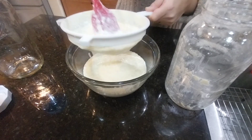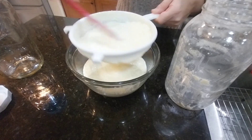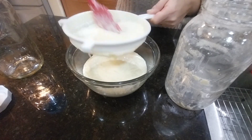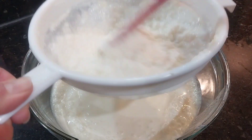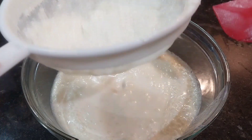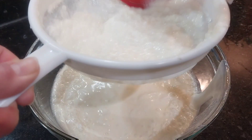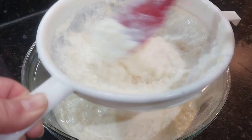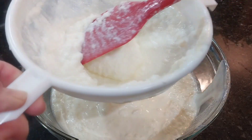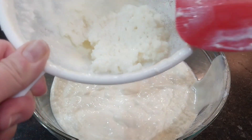As I continue straining it, some of the grains are starting to remain. As I strain it more and more you're going to see how those kefir grains look — they actually look almost like pieces of cauliflower.